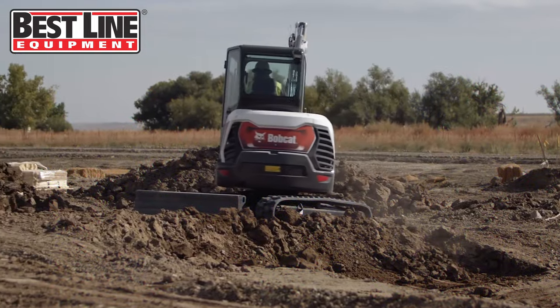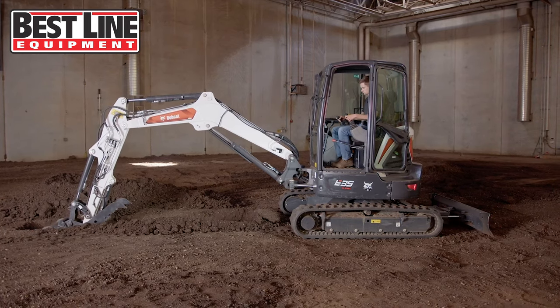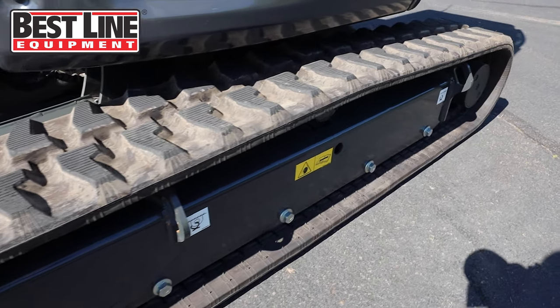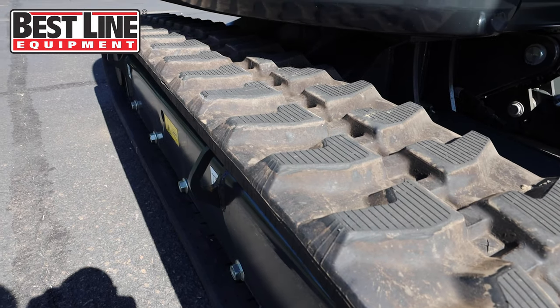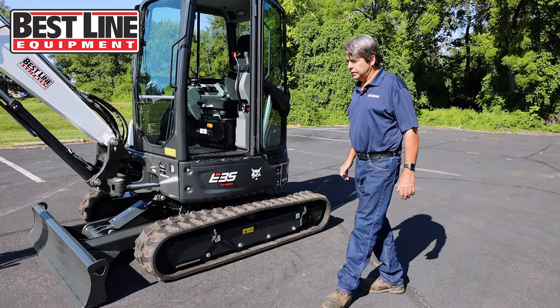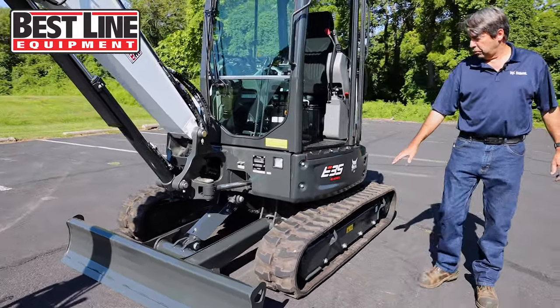With the 33 horsepower engine, you can actually get up to 750 hours on a service change — on an engine oil change. The track system on the E35 has offset rollers on the bottom, offset to give it more stability for digging off the side. Around the outside, we also have several different places for chain downs — in the front, along the side, and in the back.